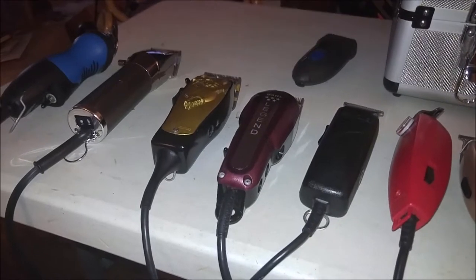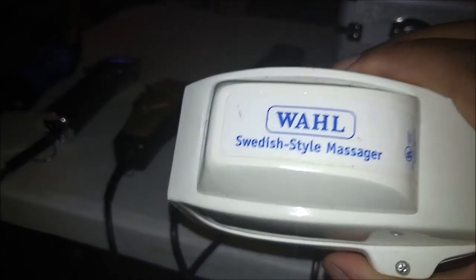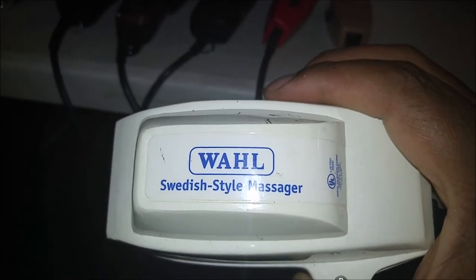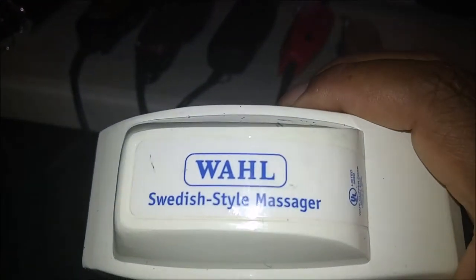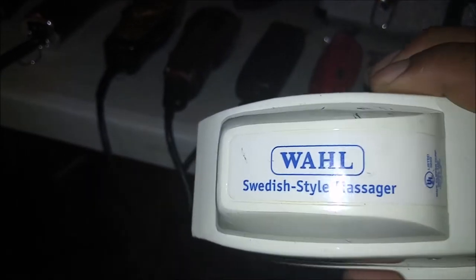This brings me to something that a lot of barbers may not have — this is a Wahl Swedish Style Massager. The reason I use this is because sometimes you have to do a scalp treatment. I put this on my hand, turn it on, and it allows me to do a deep scalp treatment because it vibrates. It also feels good on the barber's hand because it helps if you're suffering from any form of carpal tunnel. This is an old-school version that was given to me by my mentor — very much still usable.